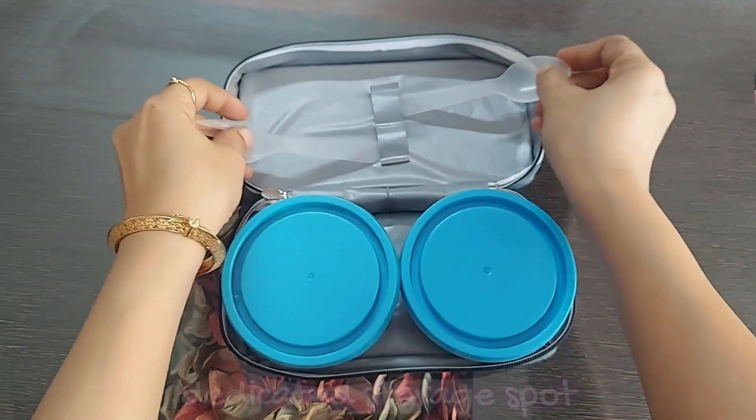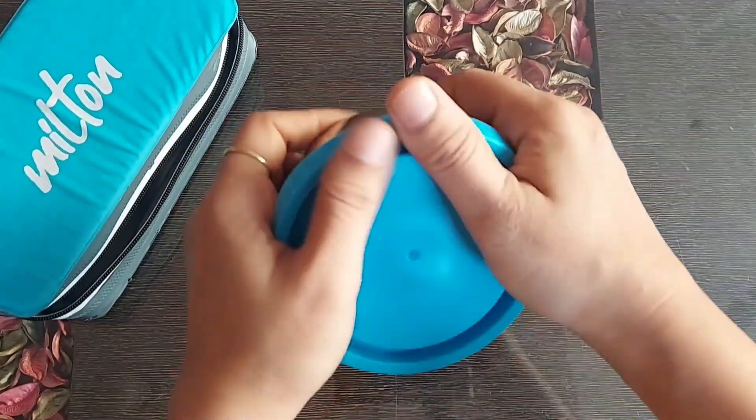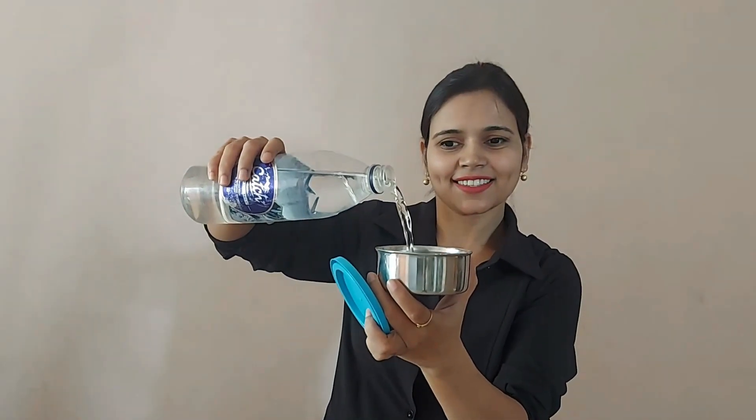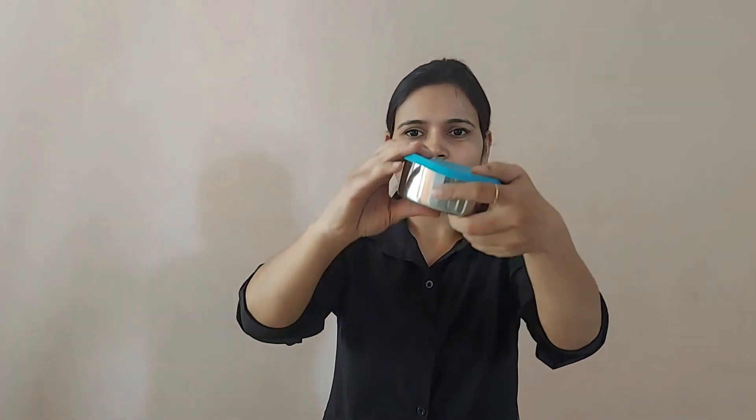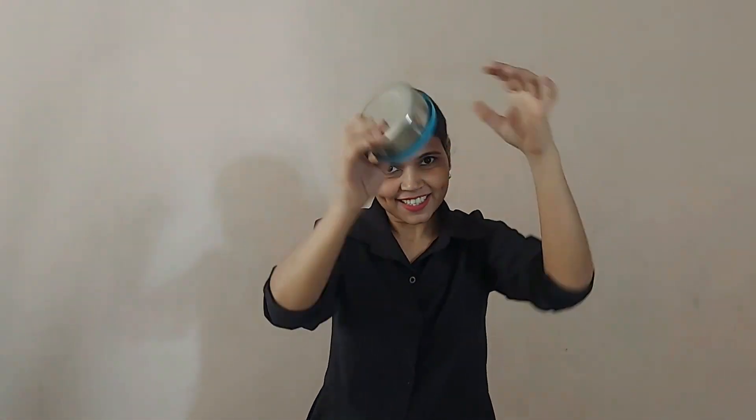It is airtight — if you keep a napkin, it's going to stay crunchy. So now the leak proof test. I have tried filling it up with water, let's see whether it is leak proof or not. Upside down, shake it well — not even a single drop coming out.